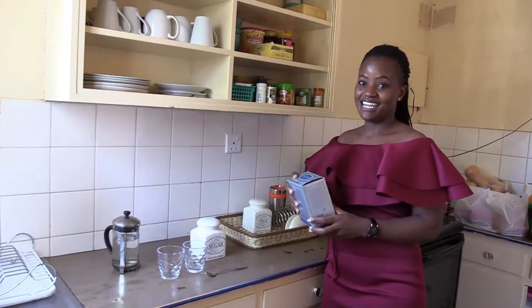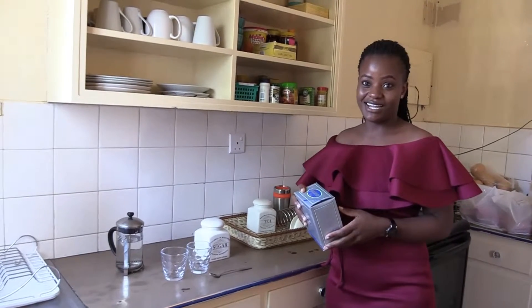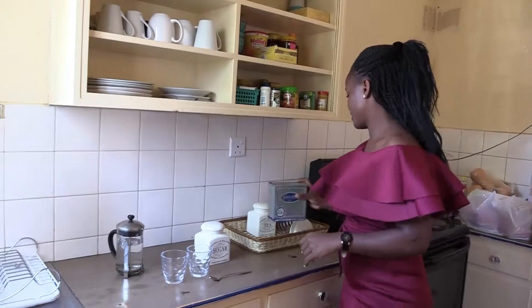I love my tea. If there is anything that I can have, whatever the time of the day, whatever the weather, it's tea. And everyone knows that you cannot have tea without sugar.